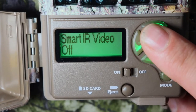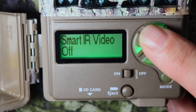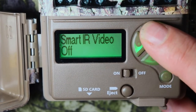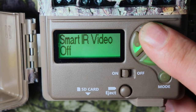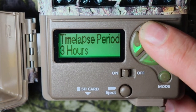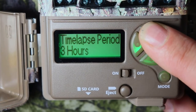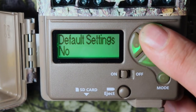SD management is nice to have, especially if you have a big property or leave your cameras up all year. I only have my cameras up for four months. Smart IR video — on my next review I'll show you how the videos work. Time lapse period — I have a setup for that later in this video, showing how to set your camera up to do time lapse.